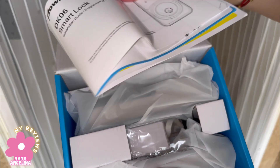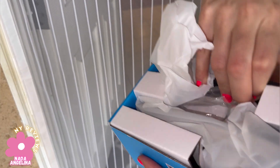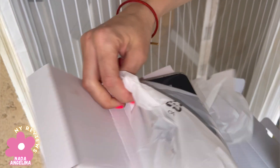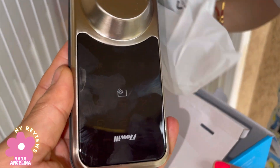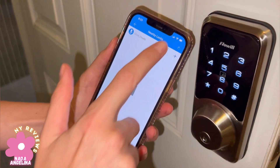It comes with a manual and this is the device. It's really heavy — oh my goodness, it's really heavy. I'm going to install it on my door and then show you how it looks. This is from the back and this is from the front, and you connect them together. It comes with batteries and also an application that we need to install.